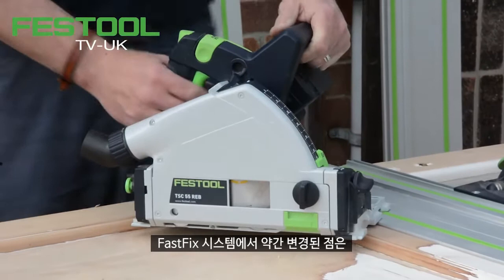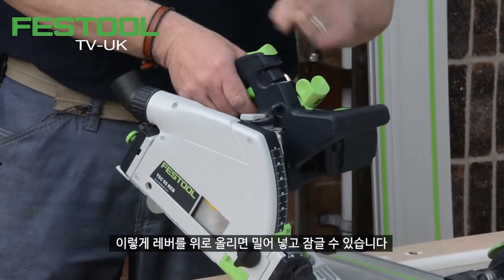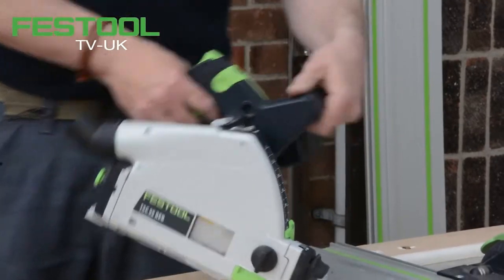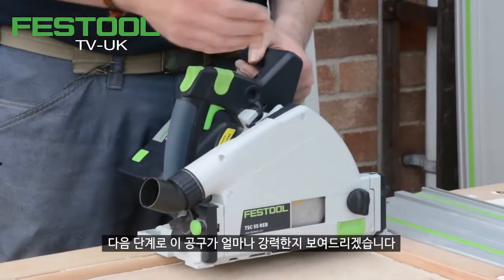One slight change to the FastFix system: if we lift the lever up, it means that this can be plunged and locked, and the Allen key is held within the handle. And if we lock that back down — so my next stage is to show how much power this machine has.